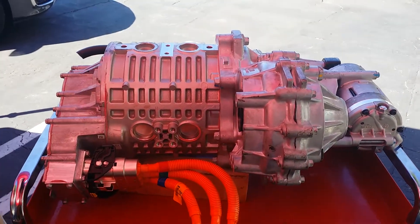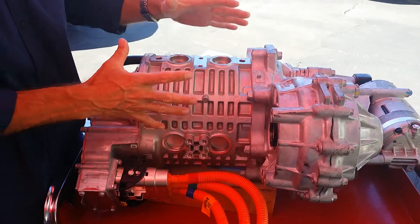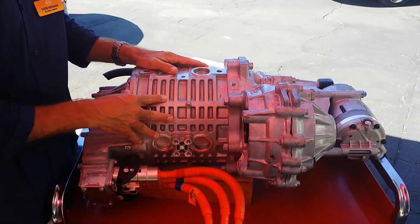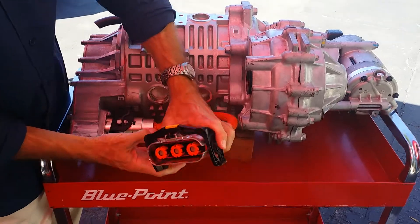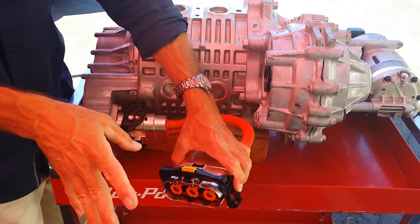What's cool about it is the whole unit is really compact and lightweight — weighs about 130 pounds. This is the motor, which is the gear drive unit. It's a one-speed transmission. And over here is the electrically-powered air conditioning compressor. This is where the power gets fed in to drive the motor, and it's where it comes out on regeneration.